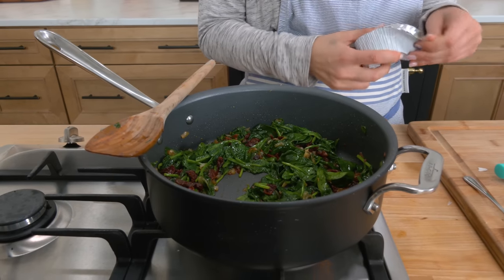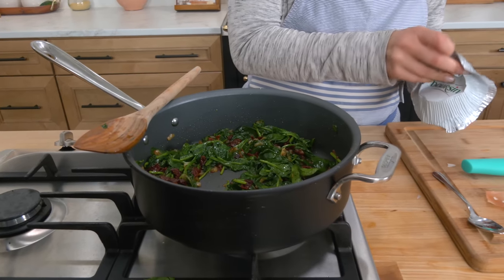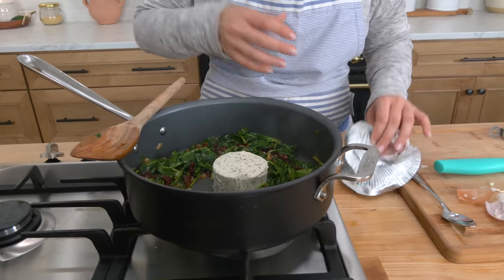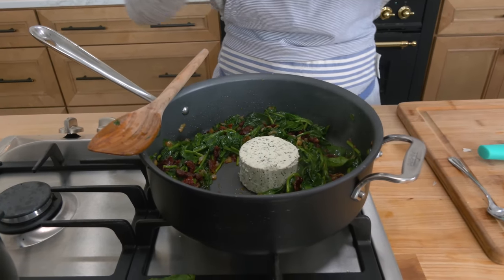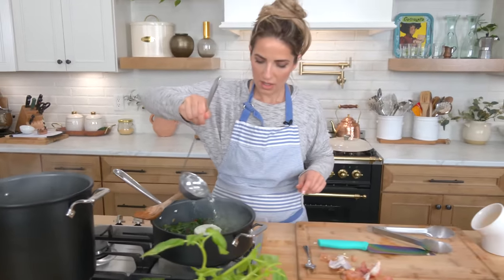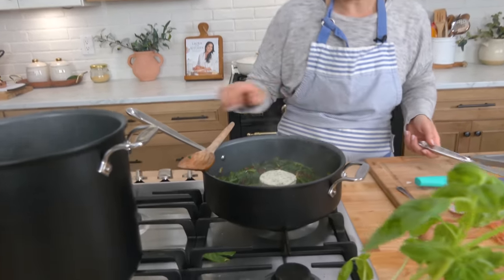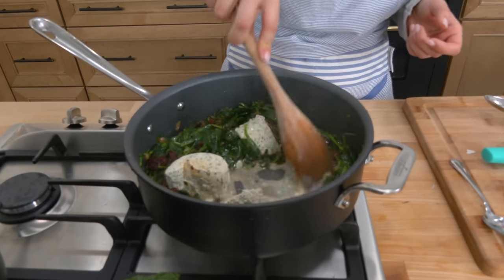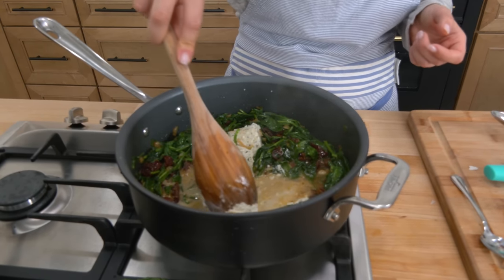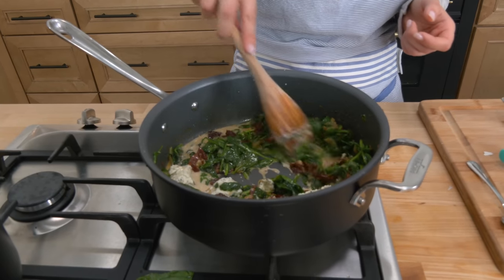As you can see, the spinach has cooked down to practically nothing. You're going to take your boursin, stick that right in the center, take some of that starchy pasta water and run it around the edges — like so — and then just work it in until it's all melted and gooey and delicious and creamy. It will come together, you just have to give it a minute.